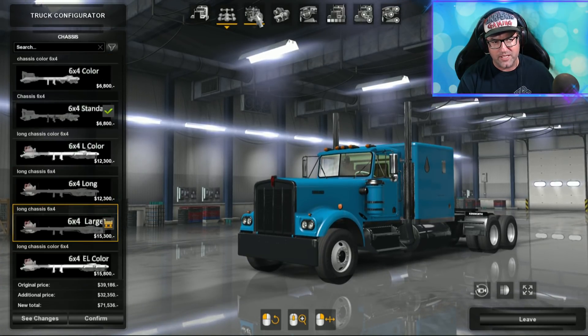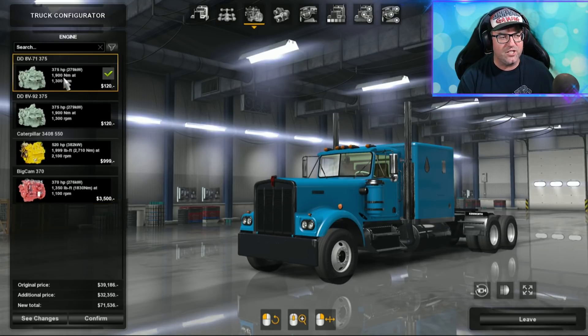We're going to leave it on the large 6x4. Over to the engines — we've got a few choices here. There's the DD8V71 at 375 horsepower, then the DD8V92 at 375 horsepower, the Caterpillar 3408, and the Big Cam 370 — that one I'm very interested in. Some very good and popular engines here that we really don't see a lot of, and I'm glad they put them in this mod.